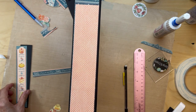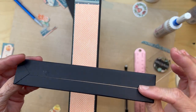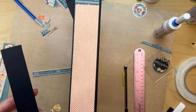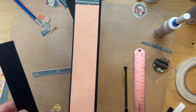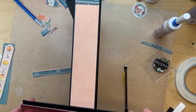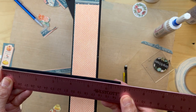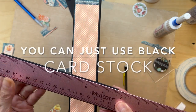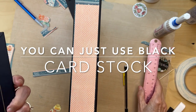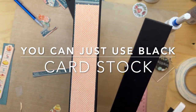Now this next thing you do not have to do — I just like to do it. I wrapped a piece of chipboard in my black cardstock because I want it to have just a little bit of dimension. This wrapped chipboard is six and three quarters inches long and one and a quarter inches wide. You do not have to do this — if you don't want to do it, don't do it.